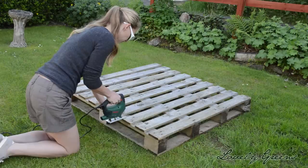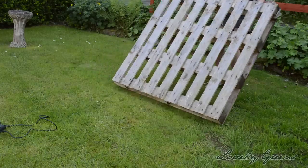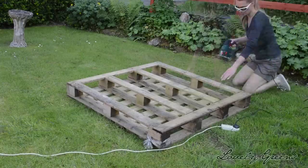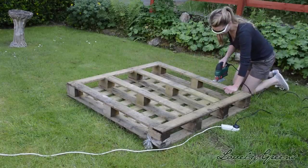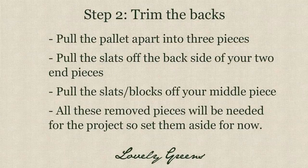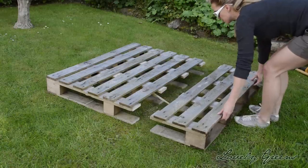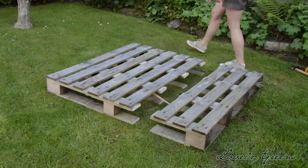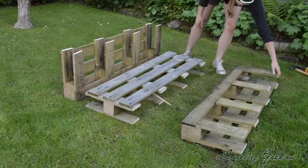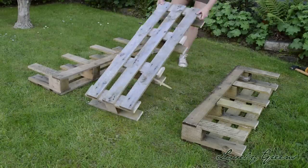Now once all your cuts are made on the front side, you'll want to flip over the palette and continue cutting on the other side, mirroring the cuts from the front side. Once you've made all the cuts, the palette should break apart easily into three pieces — just pull them apart, and then turn them around so that the back side is visible. We're going to have to do a little bit of tidying up on the back before we proceed.